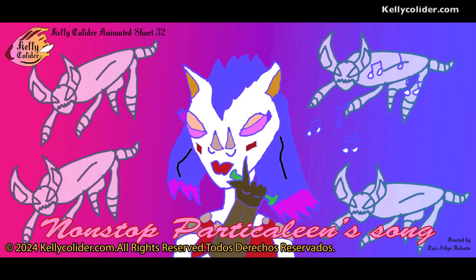Welcome to Kelly Collider Animated Short 32. This is Particlean Song — a nonstop video where you're going to see the whole art piece in one shot. I'm going to be drawing it nonstop from beginning to end. Let's get to it.